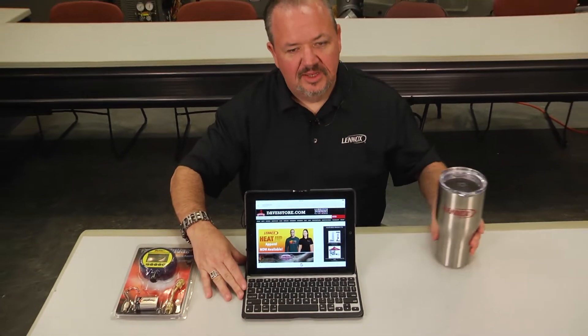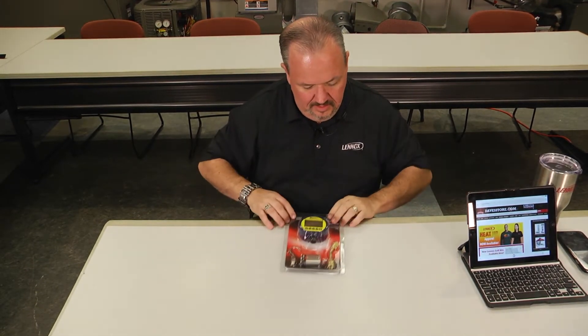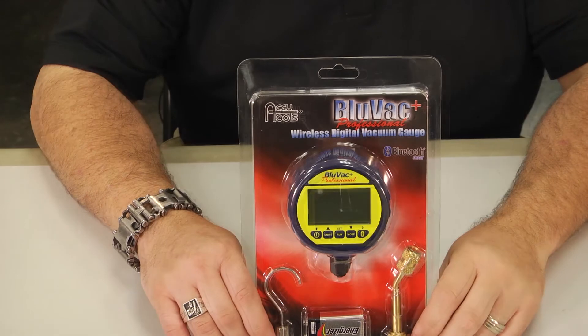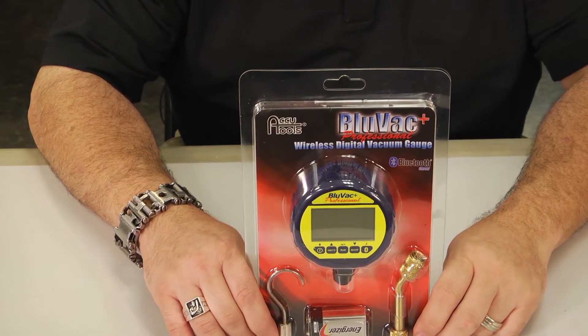Let's take a look at the product we want to highlight today, and that is the BlueVac Professional Plus Digital Micron Gauge. I know there are a lot of micron gauges out in the industry, but this one is really different for the things that it can do.